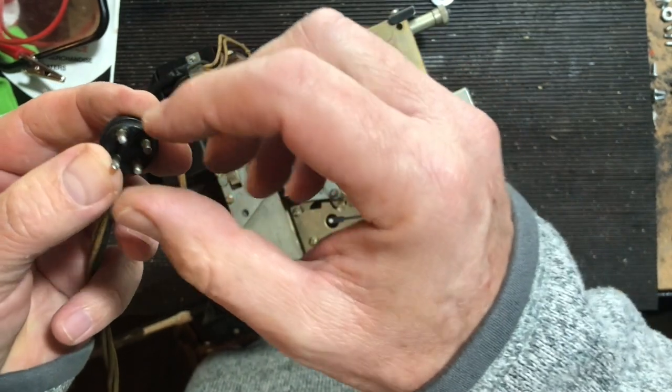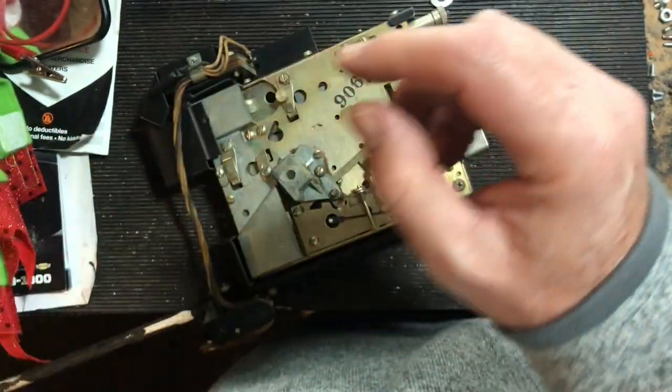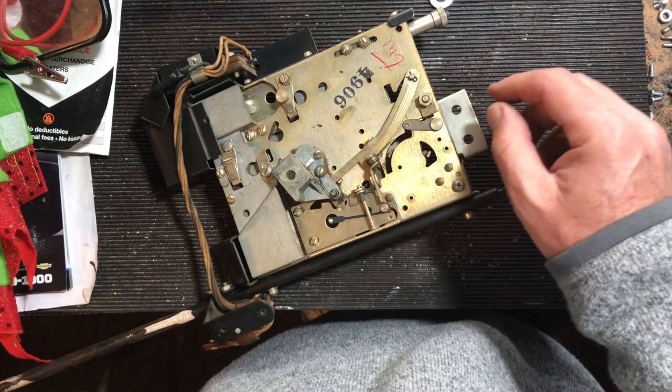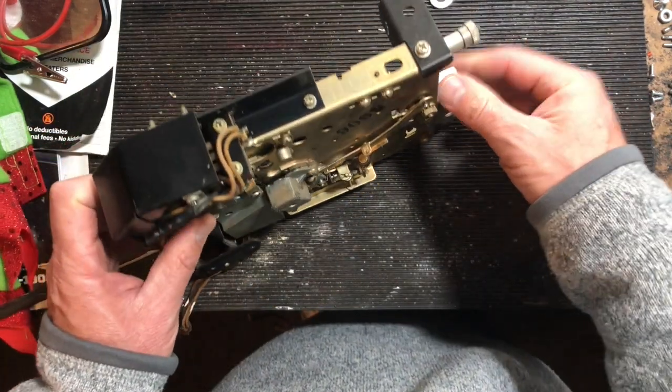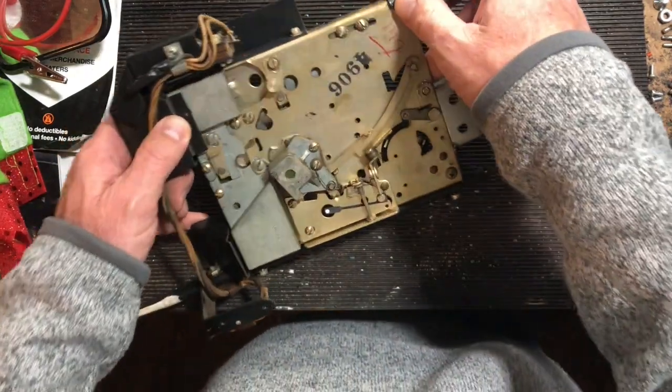That signal tells the jukebox to go ahead and play a proportionate number of times — I think it's one play for a nickel, two for a dime, and maybe five for a quarter.